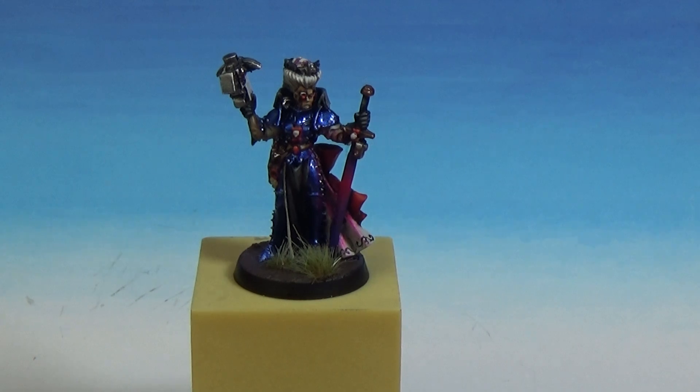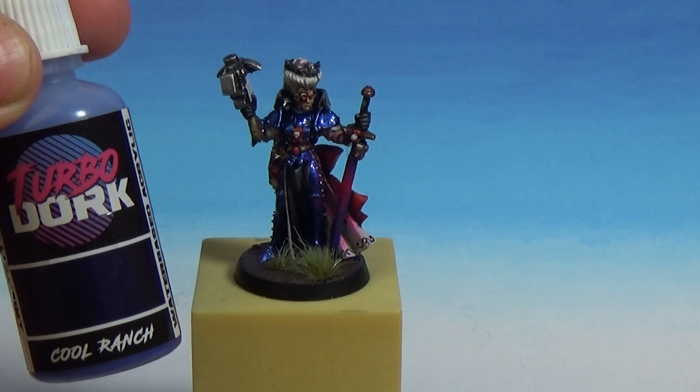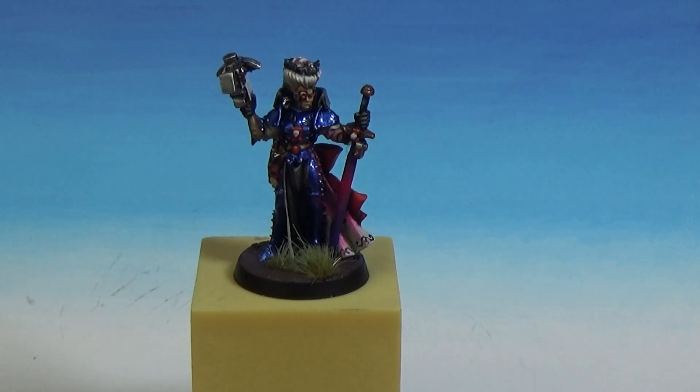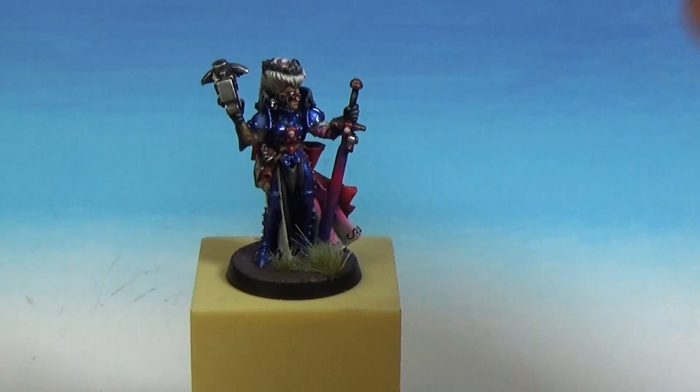I suppose if you put it on a big scenic base or something like that, it'd look cool. Basically, it's like a metallic blue, which is Cool Ranch from TurboDork, and I really like their metallic airbrush paints. They've got a set of all sorts of different colours and they're absolutely awesome. I've never really used TurboDork before, and I've got to say I'm impressed with them as well. It's like a cool metallic blue armour, and I think it came out really well.